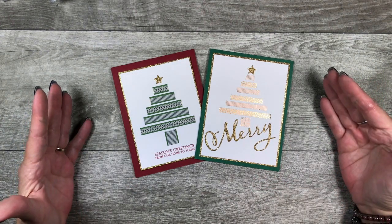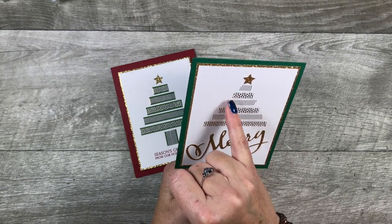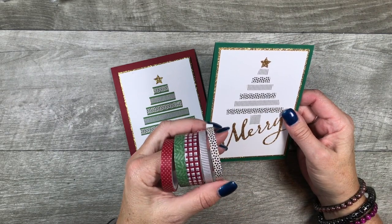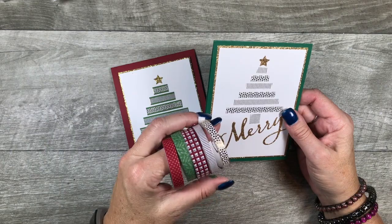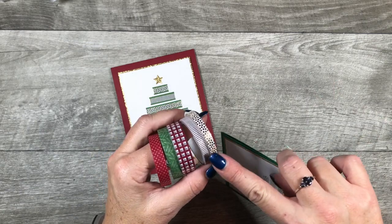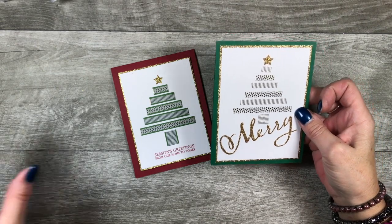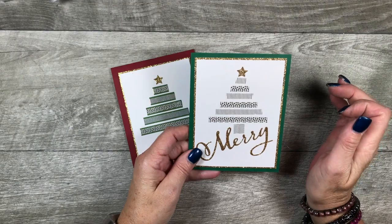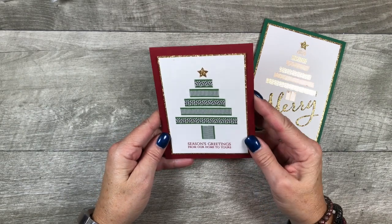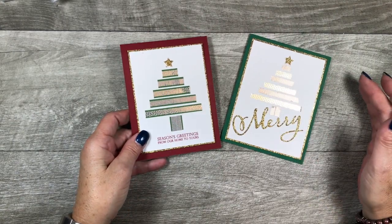As long as I had the washi tape out, I made a few cards. Isn't this a charming little card using the washi tape to make a Christmas tree? I'm using the Sweet Season Specialty washi tape, found on page 24 in the Holiday Mini Catalog. I'm going to show you how I did this — I have some great tips that make it super easy — and then I'll show you the pretty insides too. Let's get started.